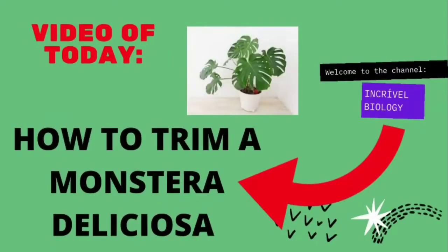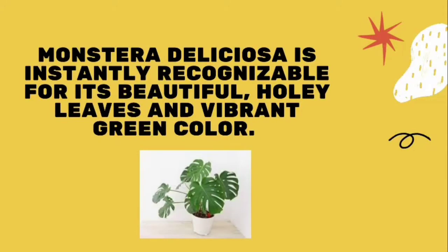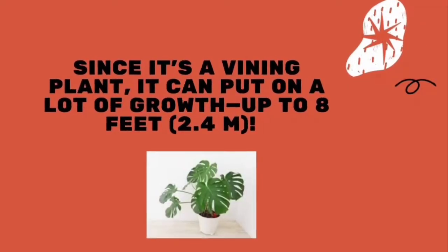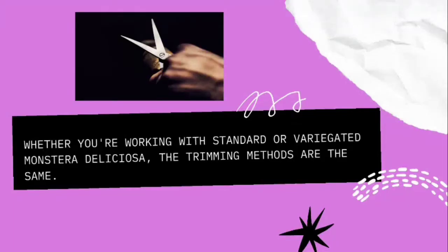How to Trim a Monster Deliciosa. Monster Deliciosa is instantly recognizable for its beautiful, holey leaves and vibrant green color. Since it's a vining plant, it can put on a lot of growth — up to 8 feet. If your Monster Deliciosa is starting to take over your space, make a few cuts to control the size and keep it looking great. Whether you're working with standard or variegated Monster Deliciosa, the trimming methods are the same.